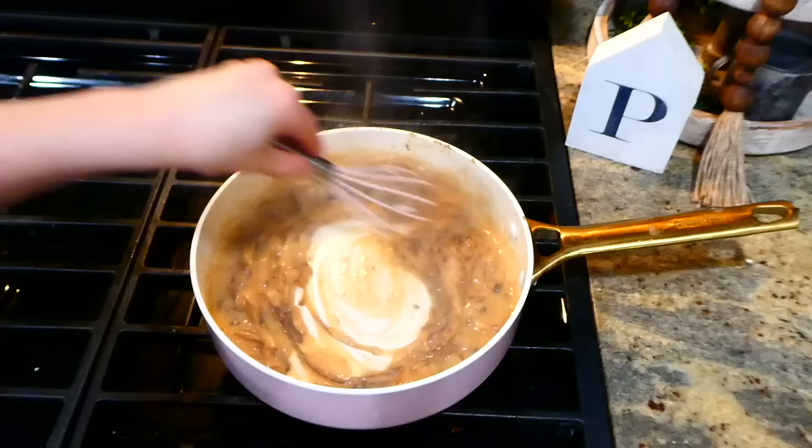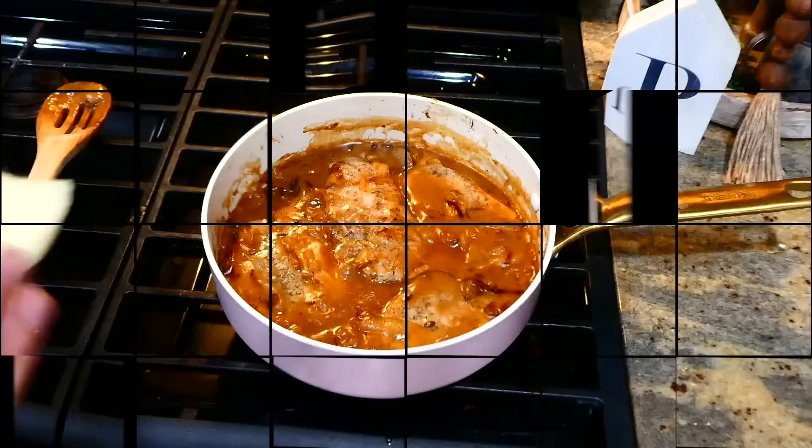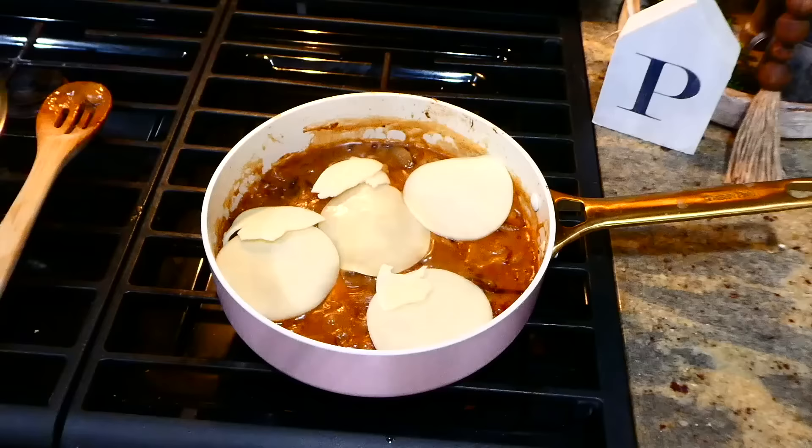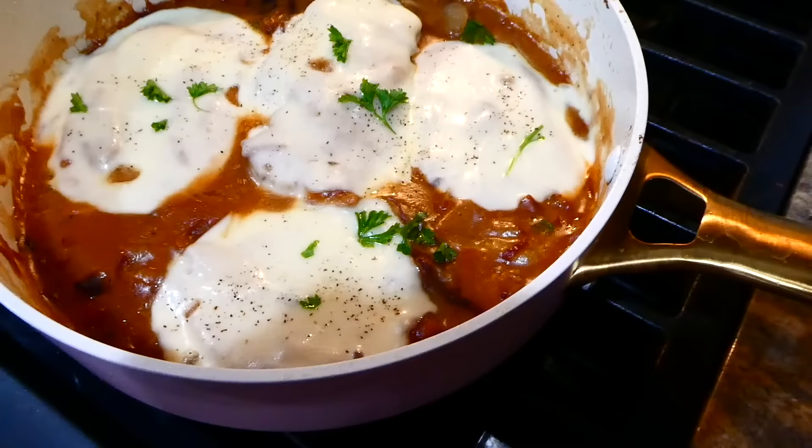Now that my sauce is at the thickness I like, I'm adding back in our cooked pork chops, making sure to cover them in the sauce. I'm adding five slices of cheese all over the pork chops, then placing the lid on top for about a minute or two until the cheese melts. And this is the finished product!